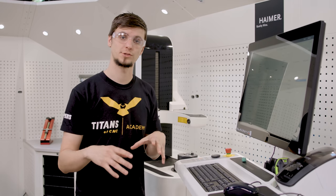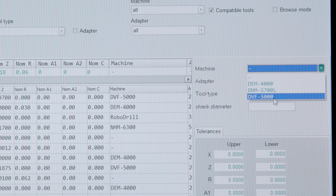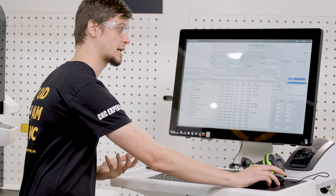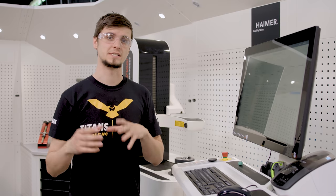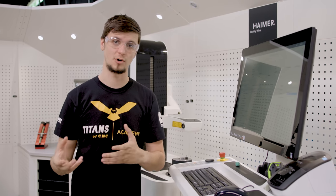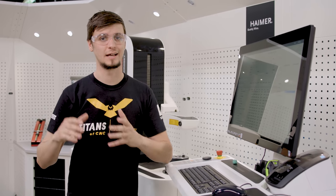I'm now going to specify what machine I want the tool to be using. We are going to use this tool for the DVF 5000. Underneath that we have our adapter type, which is CAT 40. For our tool type I'm going to go into the drop down and select mill. All we're doing is taking the tool and making it into a template. Once the template is in the database, anyone who walks up and wants to find the height, width, or measurement for that tool can simply go into the database, find the tool they want, click it, and then hit measure.